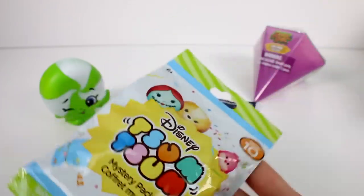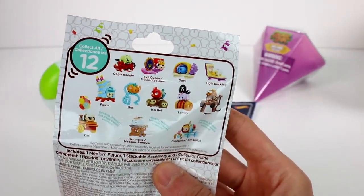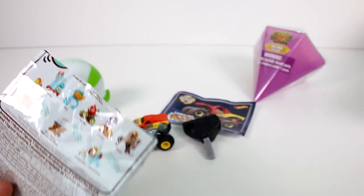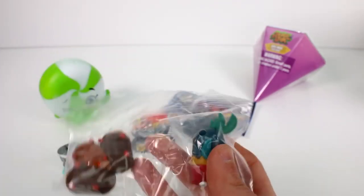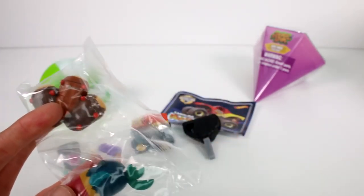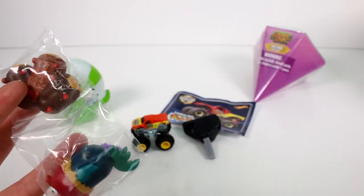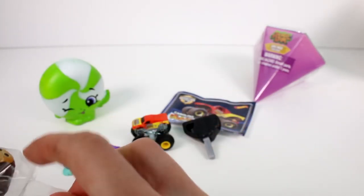Now let's open up the Tsum Tsum Series 10 mystery pack. Here are the ones you can collect. We got Hei Hei! Oh my gosh we got Hei Hei! Now I have two Hei Hei's. I'm actually really pumped. I'm glad we got another one because I'd like to get a bunch of these — it's the only real chicken Tsum Tsum that we've gotten.